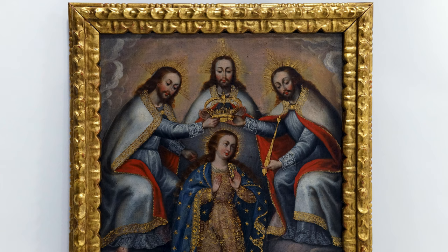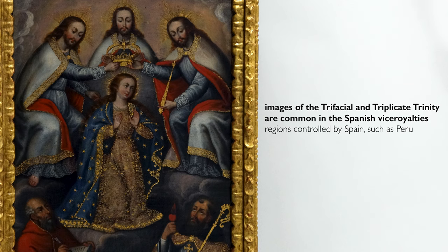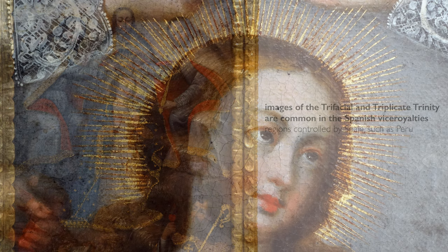Showing the Trinity in this way, or as the trifacial Trinity, was not always met positively. At different moments in time, especially in Europe, the trifacial Trinity in particular — but even this version — was disapproved of, and at one point was censored by the Pope. And yet you find that it has a very healthy life that extends beyond that censorship in the Spanish viceroyalties.